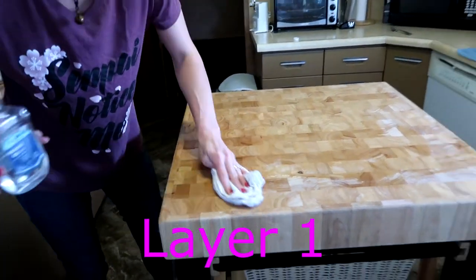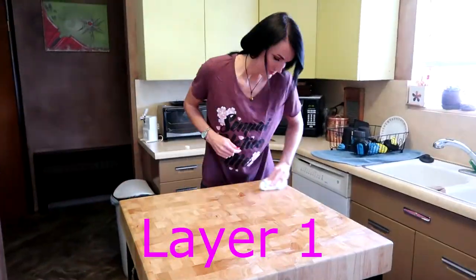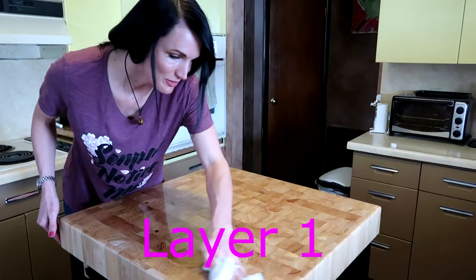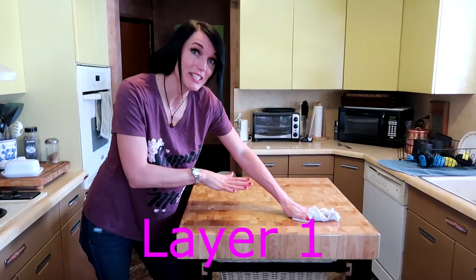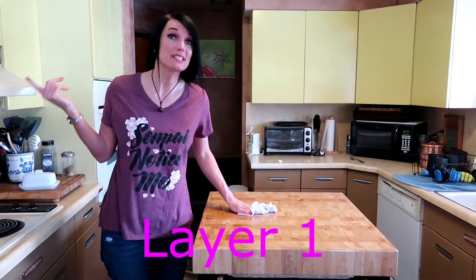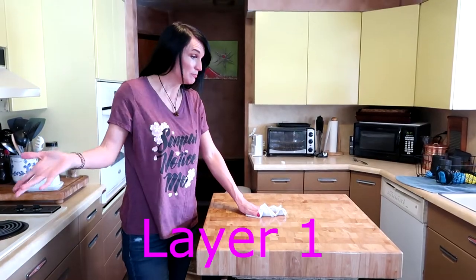One thing I should point out is the butcher block is really, really thick and you want to make sure to get it all around the sides of it. It's like you get it on and it looks thick, and then two seconds later it's soaked in. So we're going to be doing this conditioning a couple of times just because it's brand new, but once you have it and it's being used, you need to do the conditioning probably about once a month. That's to get a nice thick patina over the top so it's healthy and very usable.